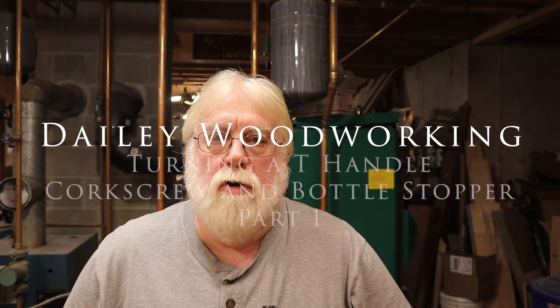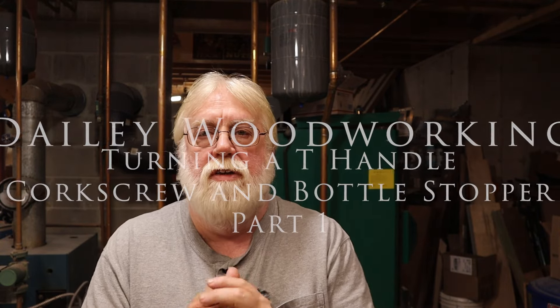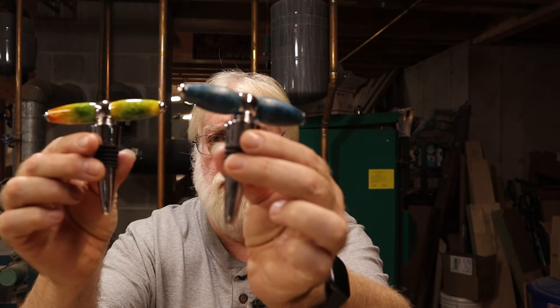Hey folks, Kim from Daily Woodworking here. Here's the turning video that I promised you. The product I'm about to show you is one that I take to shows with me, and it's something we put right near the outer edge of our booth where everybody's walking by — it's a T-handle corkscrew bottle stopper.